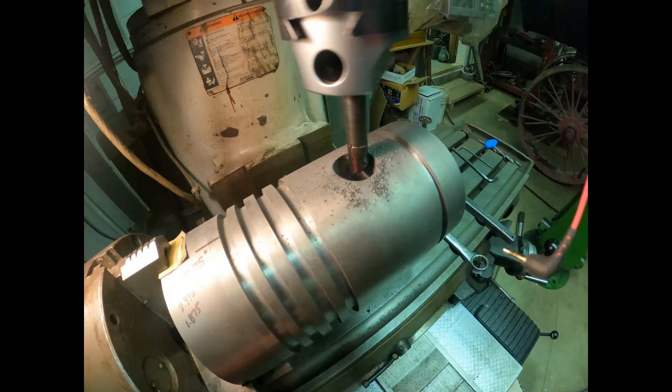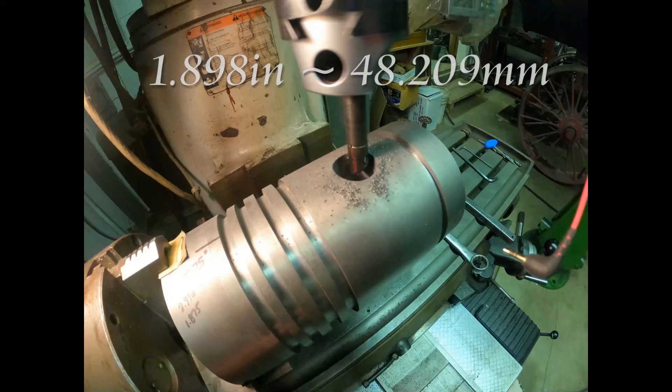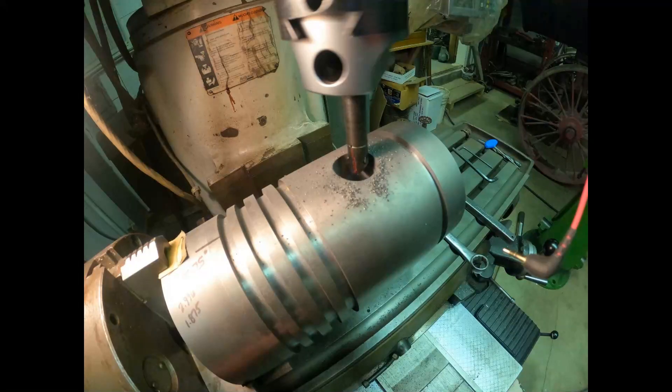Welcome back to the channel. Today we make the wrist pin bushings for the 8 horse Mogul piston project. The boring of the wrist pin bosses turned out to be 1.89 inches in diameter, and the piston wrist pin is only 1.5 inches in diameter. There's a bronze bushing that goes in each side of the piston, and that is the wear point for the wrist pin motion relative to the piston.